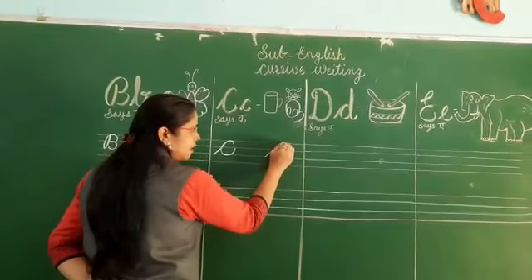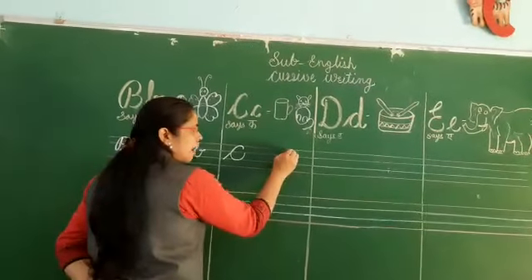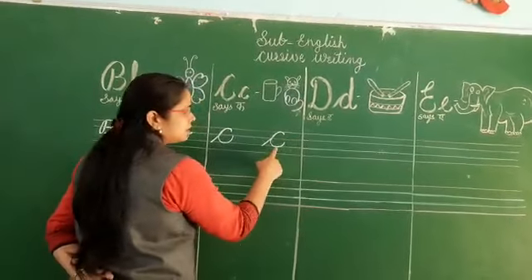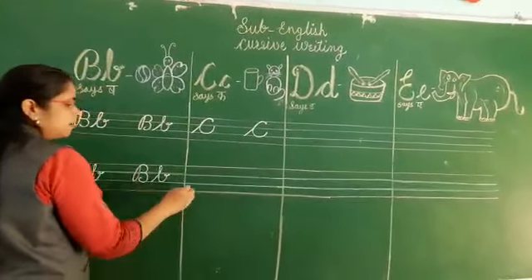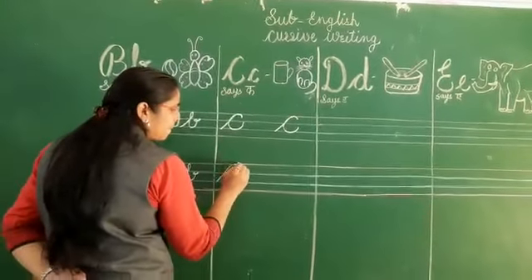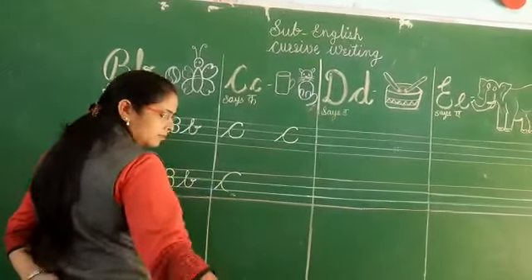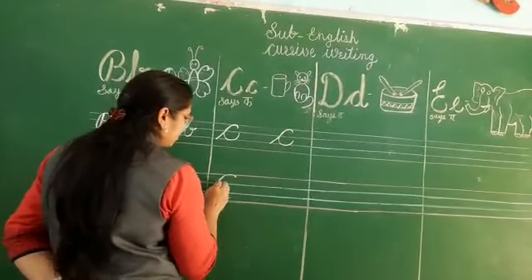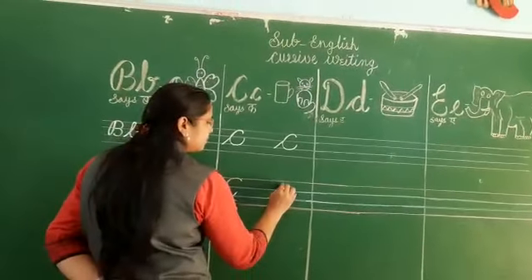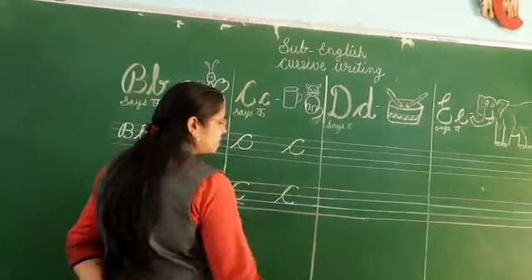Look here again — slanting line, go forward, again go back, draw a curve. This is the capital cursive C. Students, write down with me. C says C. C says C. Like that. C says C.